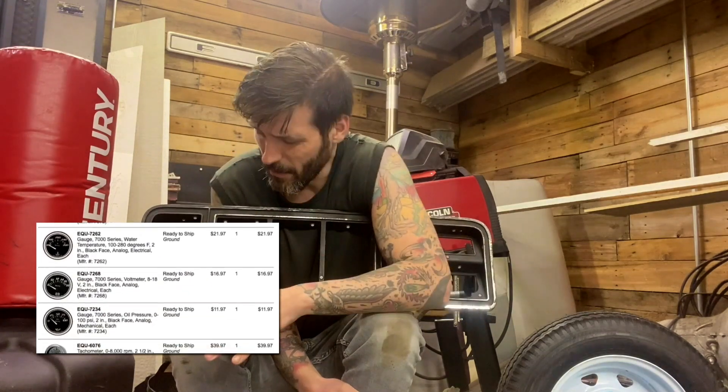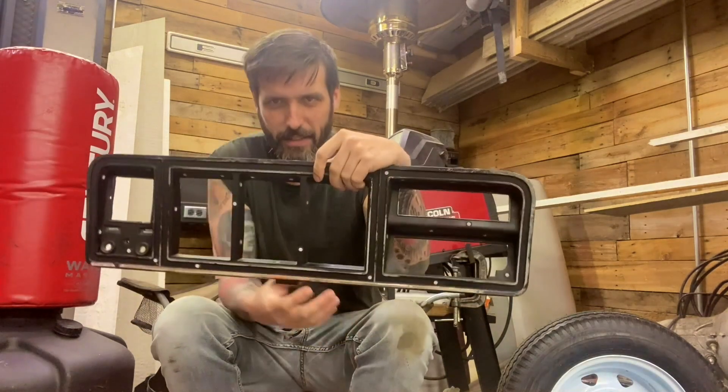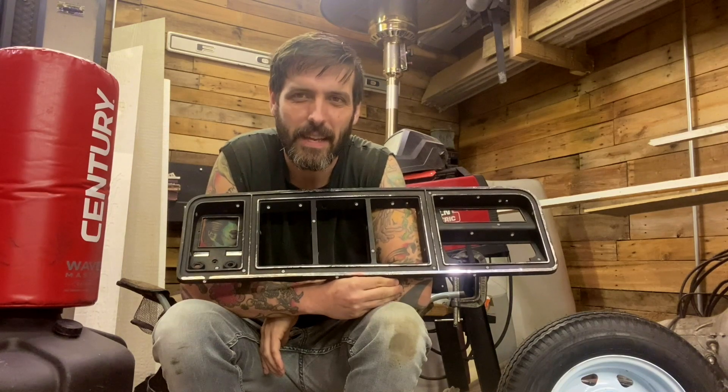So we got some Equus gauges, which by the way were trash. I'd say if I remember correctly, it was about a 50% failure rate on those gauges. I don't remember which ones specifically failed, but just out of the box some of them, and then within a thousand miles on some others. So if you're going to do a bunch of gauges, I recommend just dropping a dime on them because those cheap ones sucked. Anyway, just kind of took that old piece and put some gauges in there and it looks a little bit better, but it's still lame.